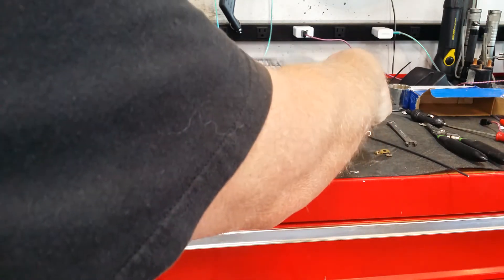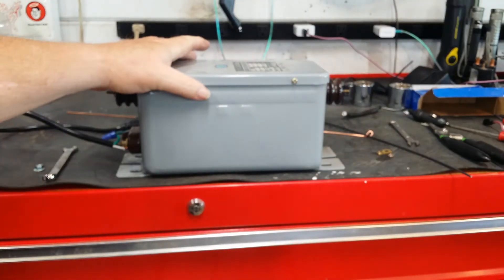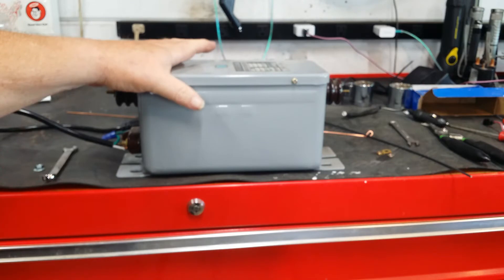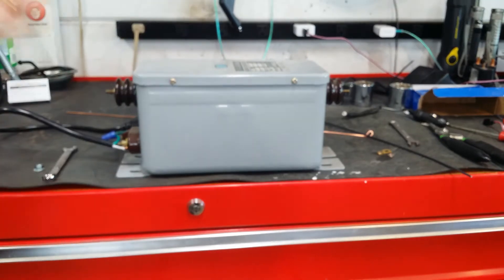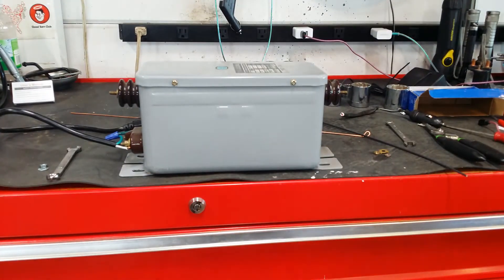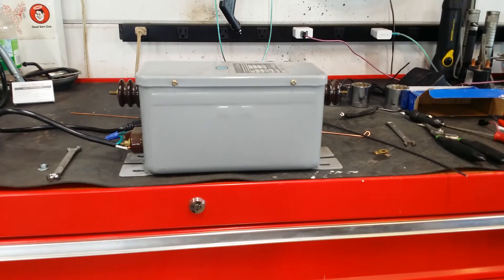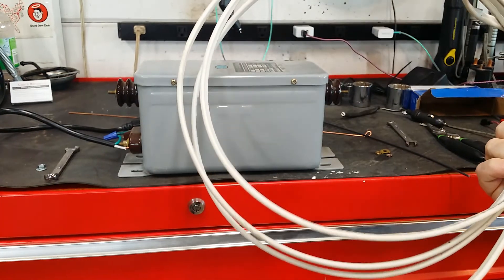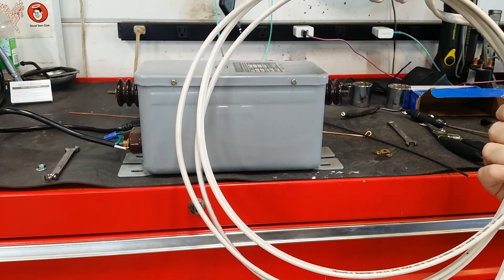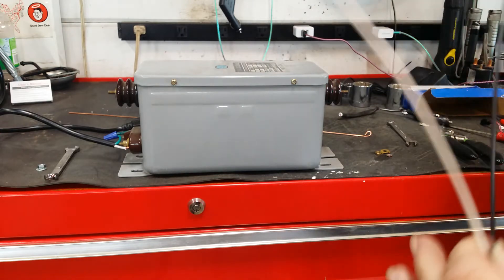I've made these in the past, but I've usually borrowed a transformer. These are actually mine — I've got a couple, but we're only going to do one. To get the copper wire needed to build it, I've just got some 14-gauge NM-B cable — you might call it Romex. I have cut a couple of feet out of it and pulled the conductors out.